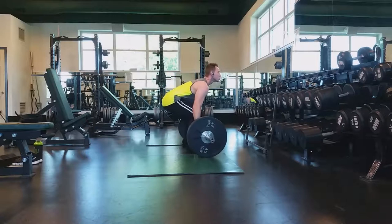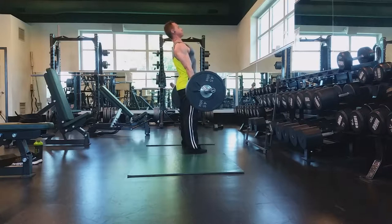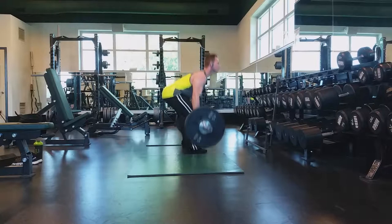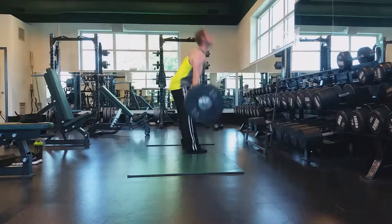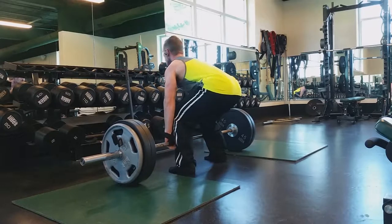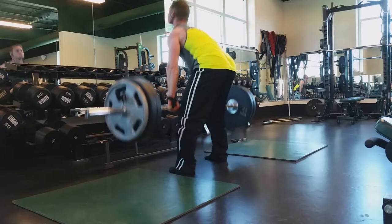Hey, what's up everybody, my name is Nick Ford. Thanks for checking out the video and the channel. Today you're going to get to see some of my back workout, and specifically a lot of my deadlift movement. I normally build up — 135, 225, 315 — and I stuck in that range today.